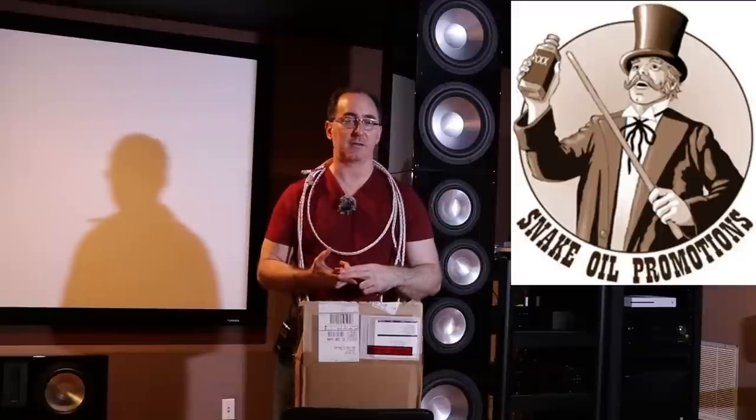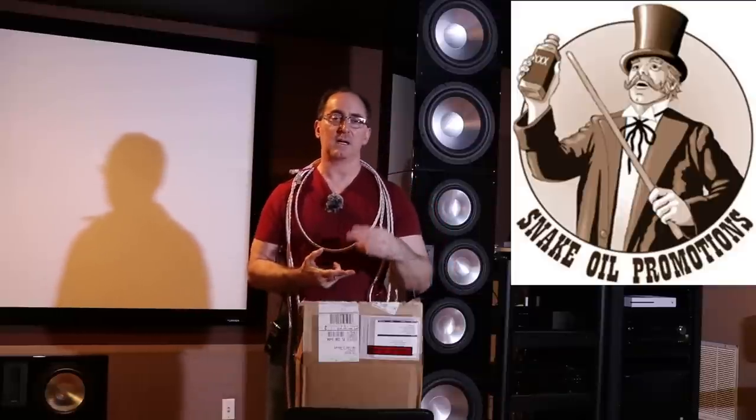I'm going to review some speaker cables. You're probably wondering why — I've spent 20-plus years basically debunking the myths around speaker cables, talking about them and measuring them, but I figured why not actually review a pair.